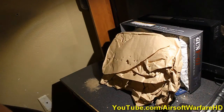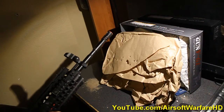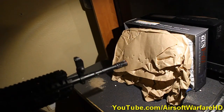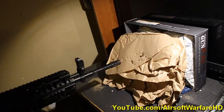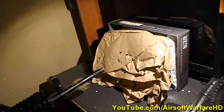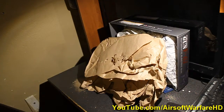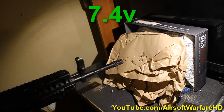Yeah, for sure. Now we're going to test this LiPo battery versus a normal 8.4 volt NiMH battery. We're going to start with the 7.4 volts — let's go. And now the 8.4 volt.